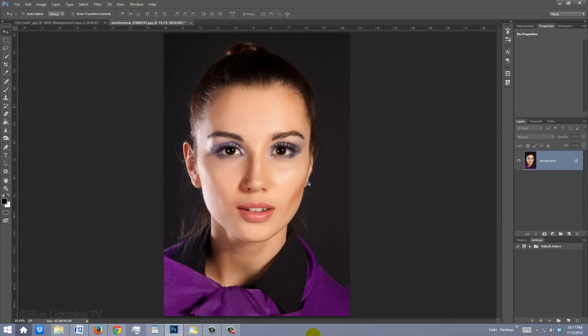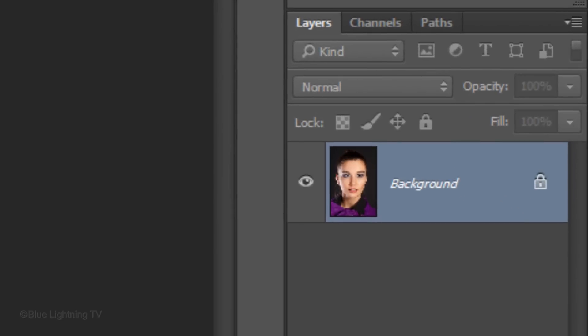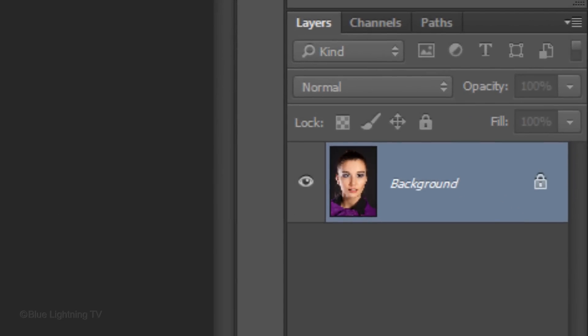Open a photo of a person you'd like to use. I downloaded this one from Shutterstock.com. Make a copy of it by pressing Ctrl+J on Windows or Cmd+J on a Mac.